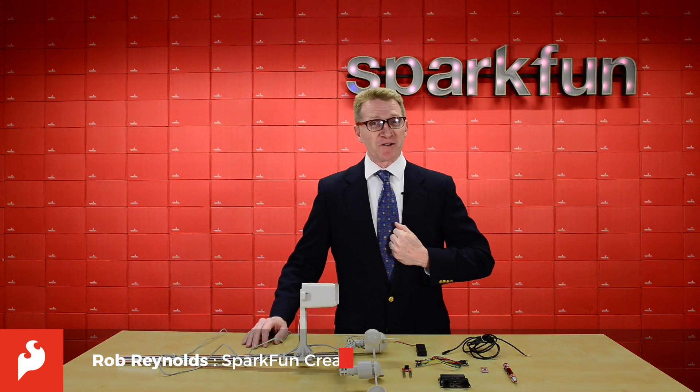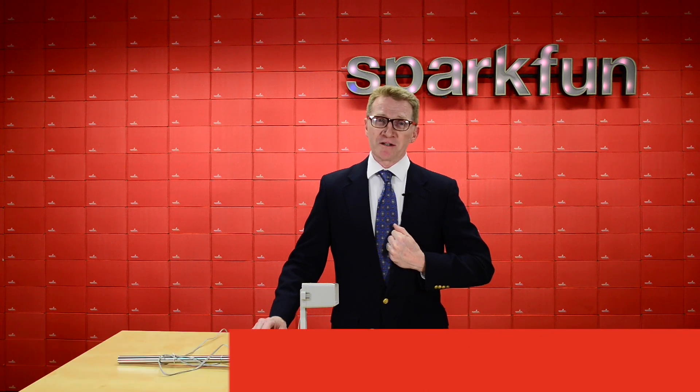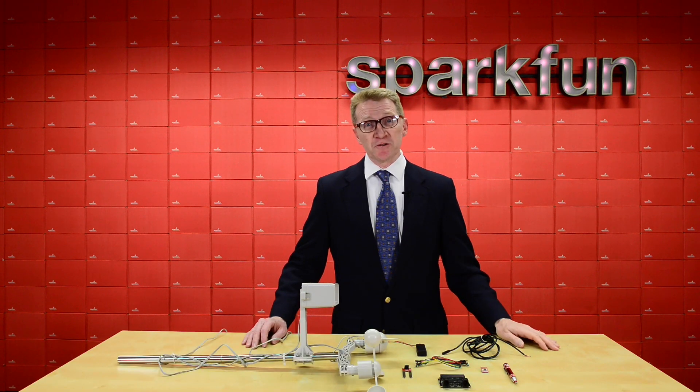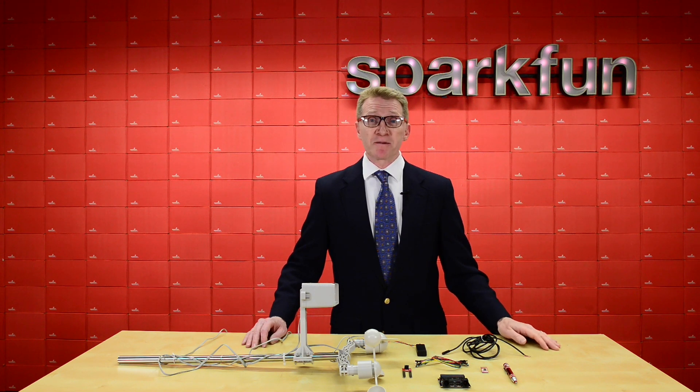Hi there, Spark fans and aspiring meteorologists, Rob Reynolds here. If you are interested in the weather, there are a great number of sensors you can use to learn about it. There are temperature sensors, rain gauges, anemometers, humidity sensors. Well, if you're looking for all of that and a simple and easy way to interface and record all that data, then look no further than the new SparkFun MicroClimate version 3.0 for micro:bit.